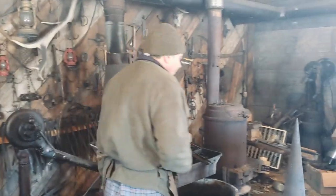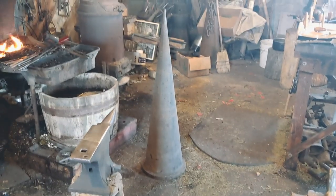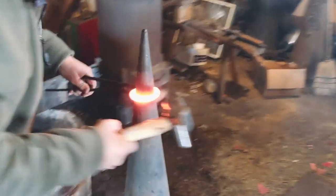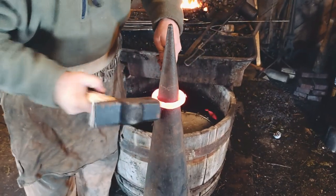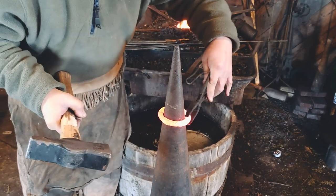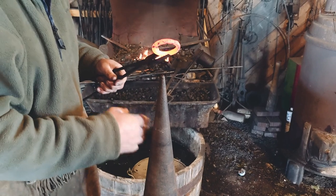Another tool that I use tremendously is the cone here for shaping rings and making bends. I'm going to show you this — put that ring on and just hammer it right on around to true it up. I'll end up with a very nice, accurately sized and rounded ring. So this is a very valuable tool that I use a great deal.